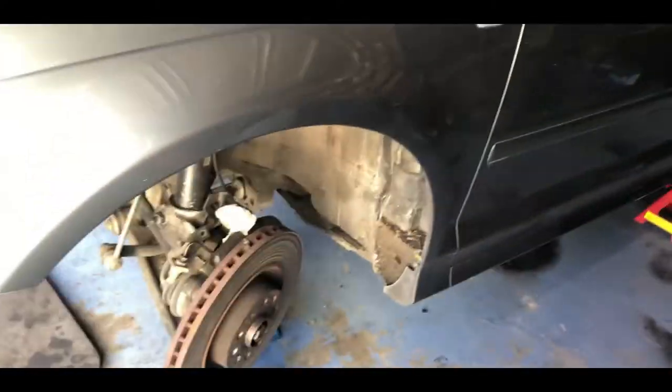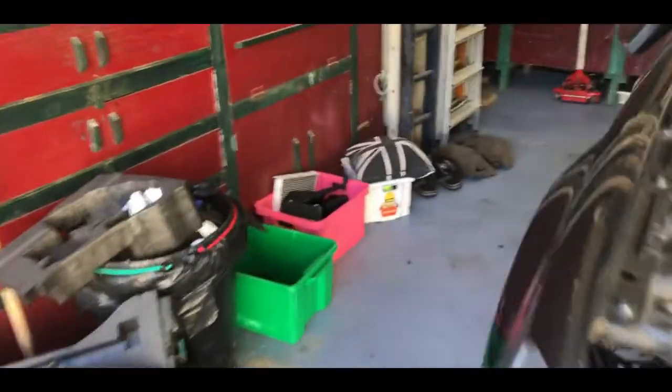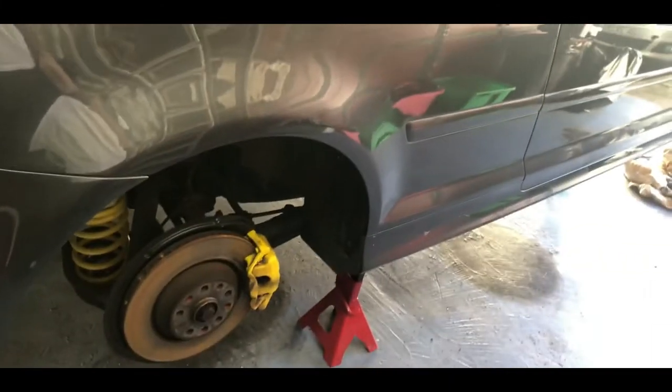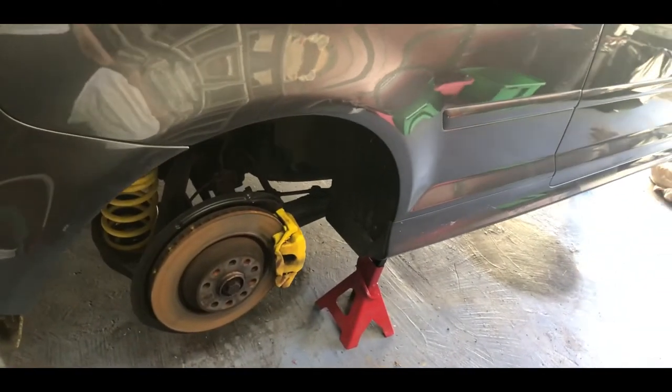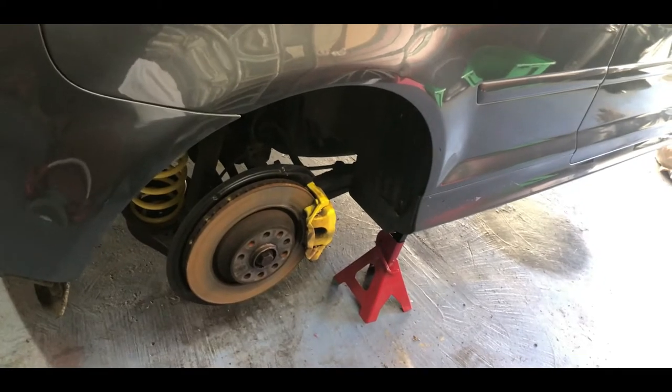They've got the brakes off now and you can see the brake fluid all over the floor, so that's always great. The brakes alone are worth £500 for all four. I'm going to take the back off and put them aside if nobody wants them soon, just to fund the whole situation that's going on.